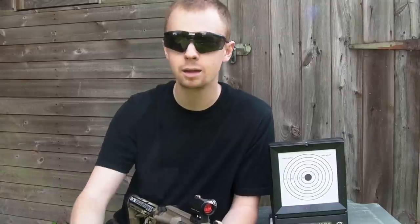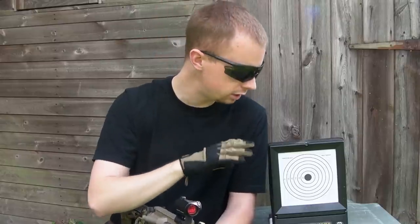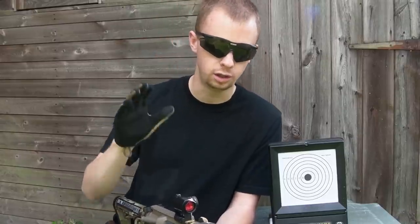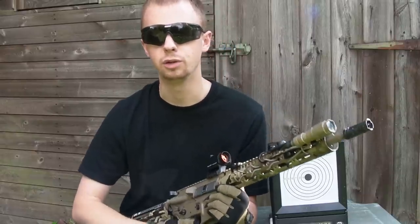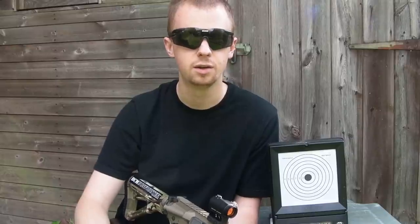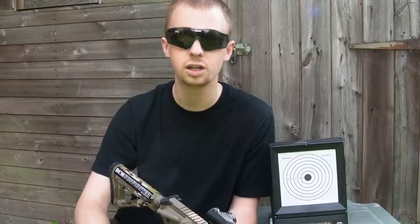So we've already got our target set up. I think a good distance to zero an airsoft optic — certainly a red dot — is around 10, maybe 15 meters, probably closer to 10 if I'm honest. Anything more than that and these weapons just aren't capable of producing the accuracy necessary to get any sort of zero. For a magnified optic on a bolt-action rifle you can go a bit further, maybe up to 20–25 meters, but not much more than that. Set up in the prone position at about that distance.